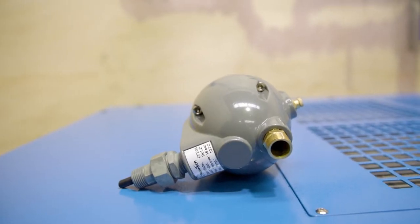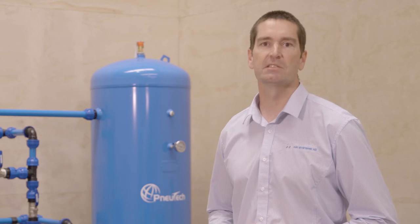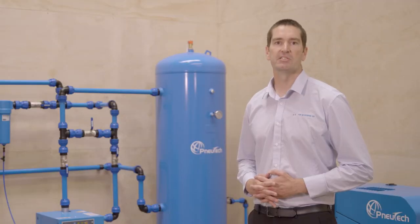This unit is a mechanical drain that works off a float system. It can be fitted to air receivers and filters. When the moisture in the vessel reaches a certain height, the valve will open and release the moisture. It has no air loss when doing this.